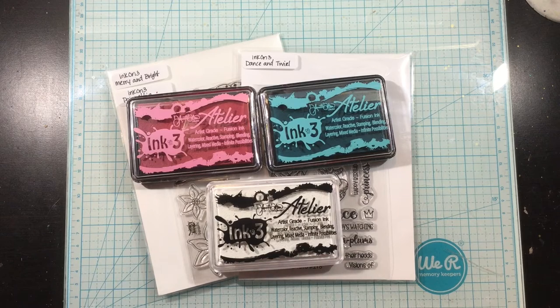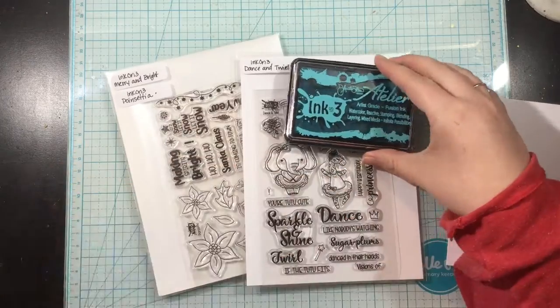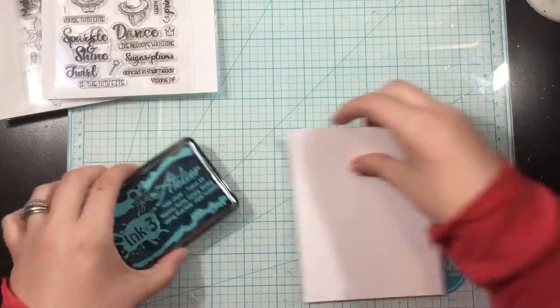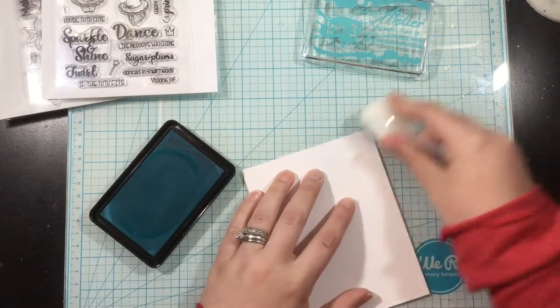Hey everybody, it's Linnea with Ink on 3, and I have a quick short video for you using all three of the new Atelier inks. So we have Sweet Petunia Pink, Trinity Teal, Shark Tooth White, and I love all three of these.